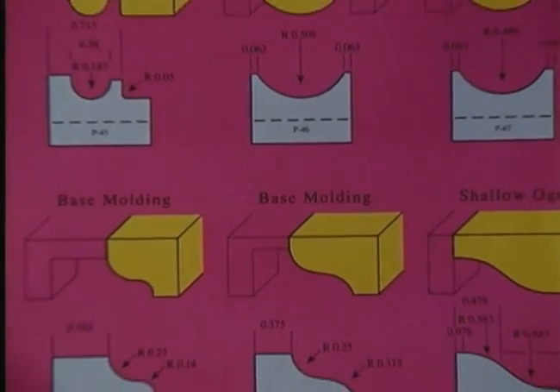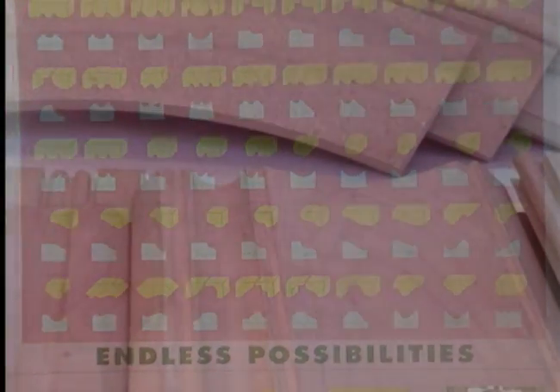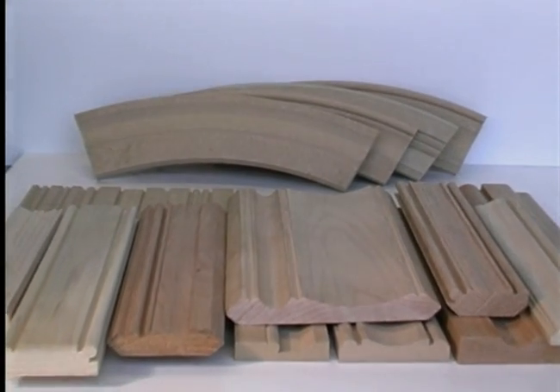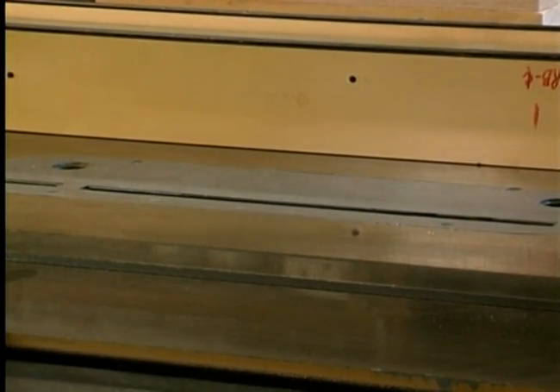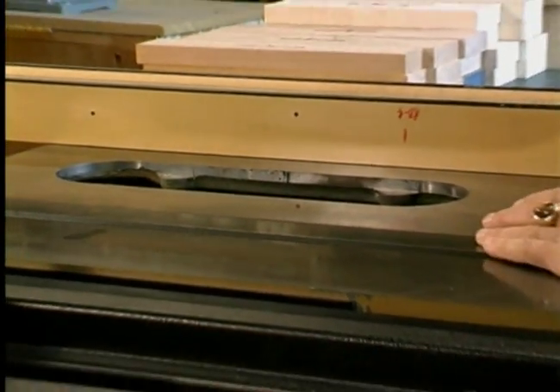70 different cutter profiles are available to give you the ability to create custom moldings with endless possibilities. Now you can produce moldings such as these on your saw with the Magic Molder. It can be used on any machine that accepts a dado headset, whether your saw is a radial arm, stationary, or portable table saw.